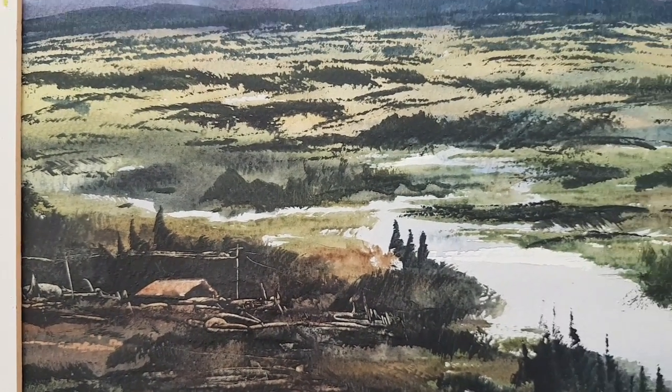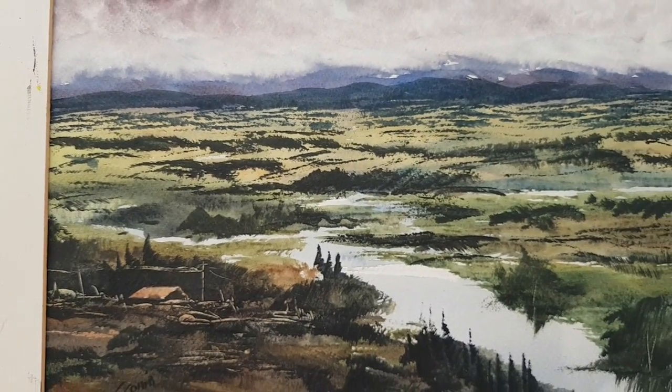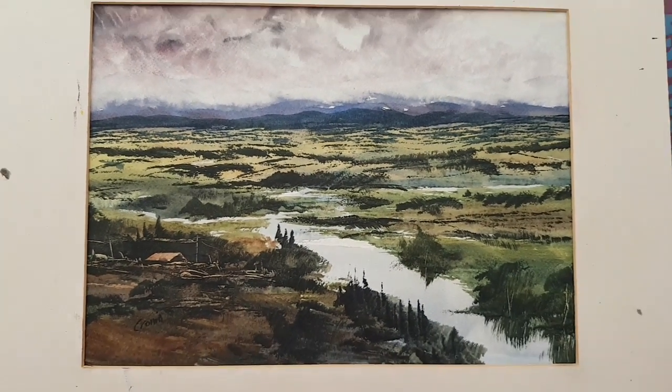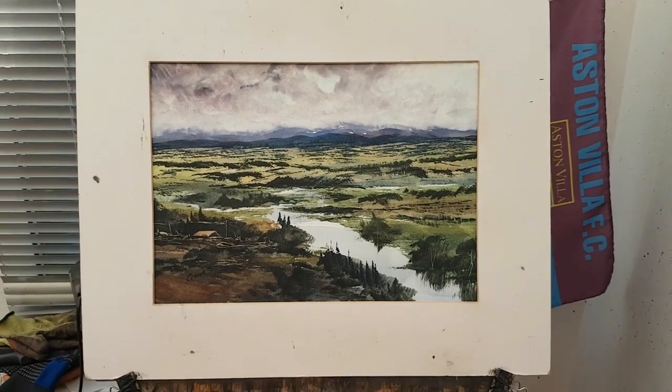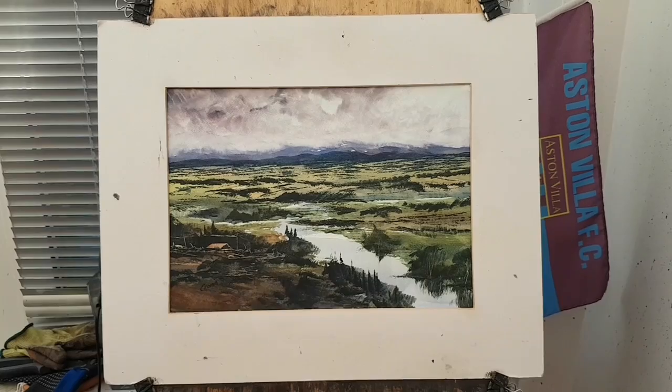So I hope you liked today's painting. Thanks for watching, thanks to everyone for the support. I hope you'll paint along with me. If you've got any questions, please don't hesitate to ask. Let's keep practicing, and I'll see you all again soon.